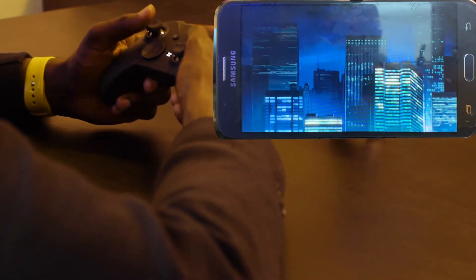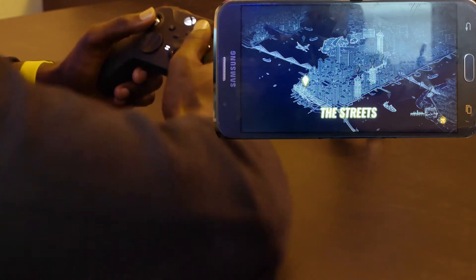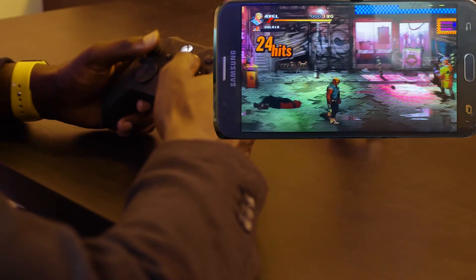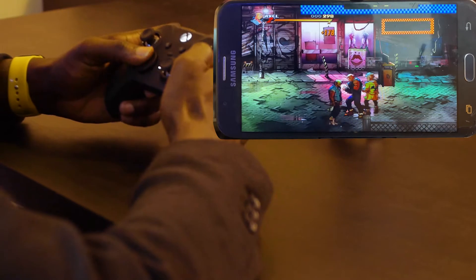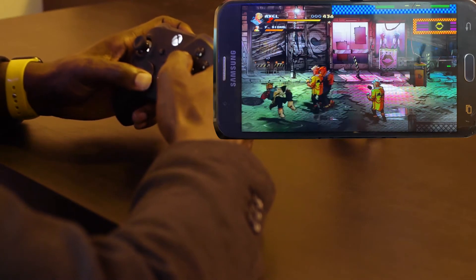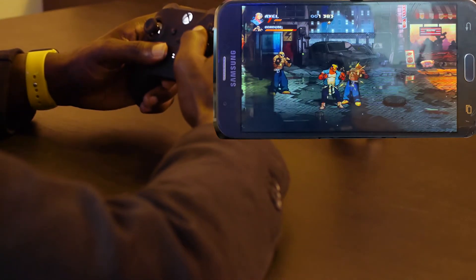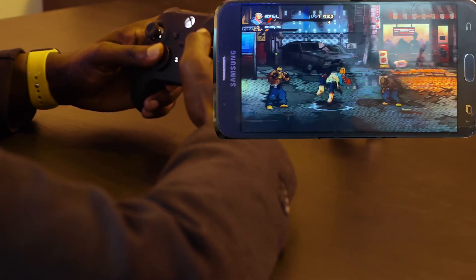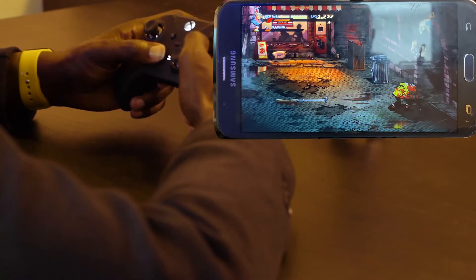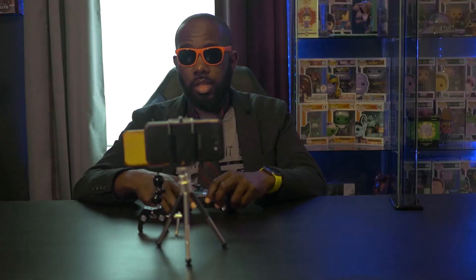Next we're looking at Streets of Rage 4, more of a 2D beat-em-up. We're going to the Project xCloud streets. As far as load times, those have been pretty much the same as on console. This seems perfectly playable, honestly. It's rude to stab people, except when the player is doing it. I think I might have actually beat the game — I'm proud of myself. Streets of Rage — looks like these streets are in rage with my mad skills. I won the game.